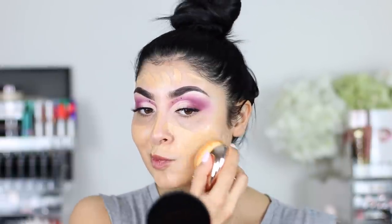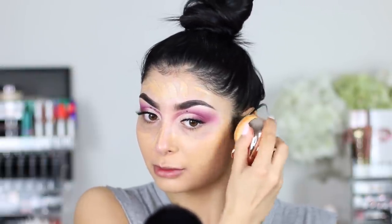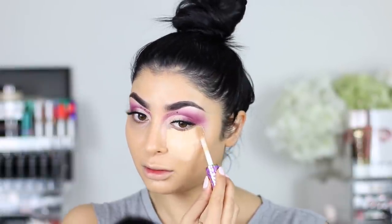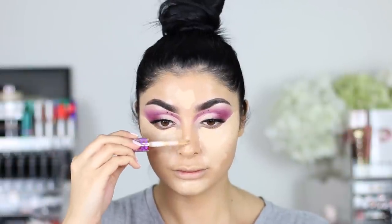Then we're going on to the face. I used the new Becca Primer — the purple one. And then I'm using the Clinique Beyond Perfecting Foundation Concealer for the first time — I'll let you guys know what I think. I'm buffing it in with the Iconic London Evo Brush, which I really liked — it buffed the foundation in really well. And of course I'm going to use my Tarte Shape Tape Concealer in Shade Light Medium. I absolutely love this concealer so much and it's going in all the highlighting areas.